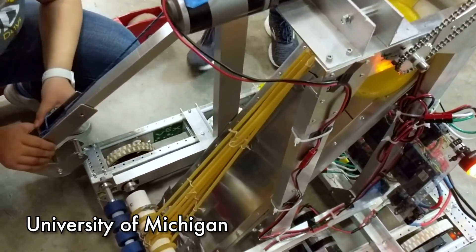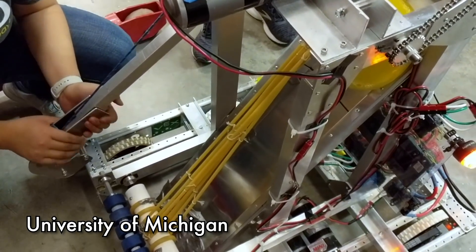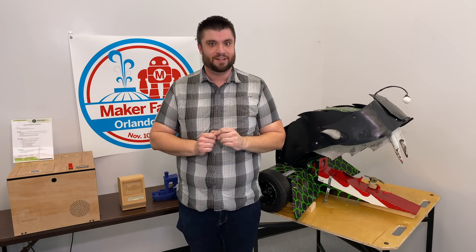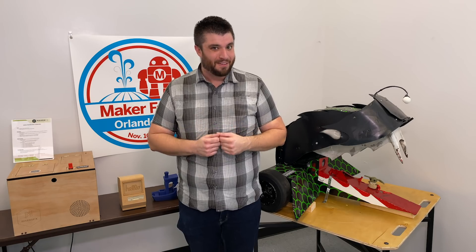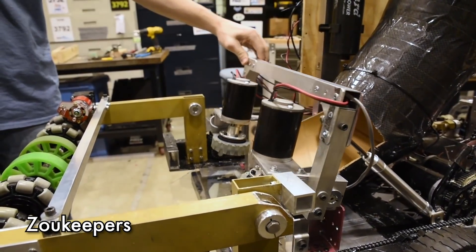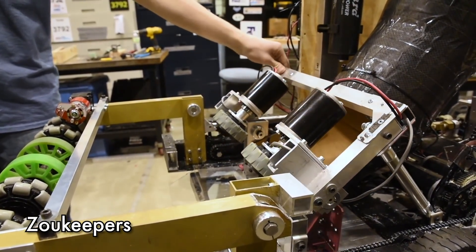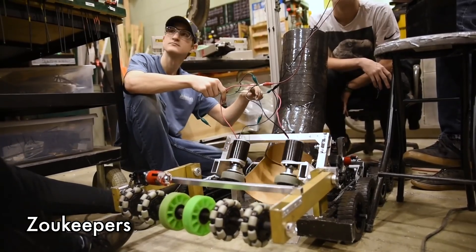It worked very well, but they did run into issues of the surgical tubing binding and getting caught in a knot. The Zookeepers had a really interesting idea — they actually used their shooter mechanism as their ball intake. They reverse the wheels and the balls get shot up a tube and get ready for shooting. Then when the team is ready to shoot, they use a pneumatic cylinder to tilt back the shooter mechanism and fire the balls out.